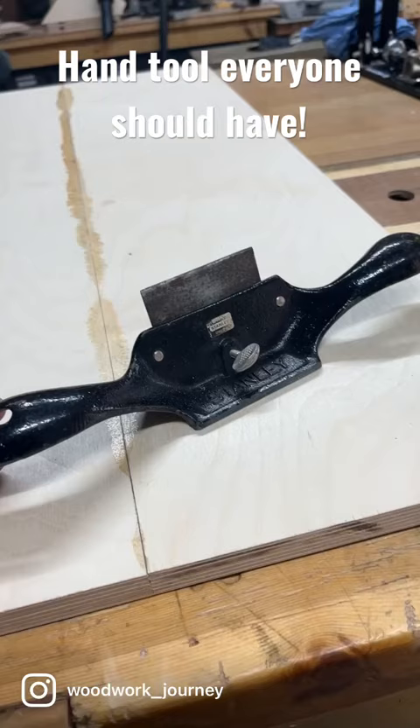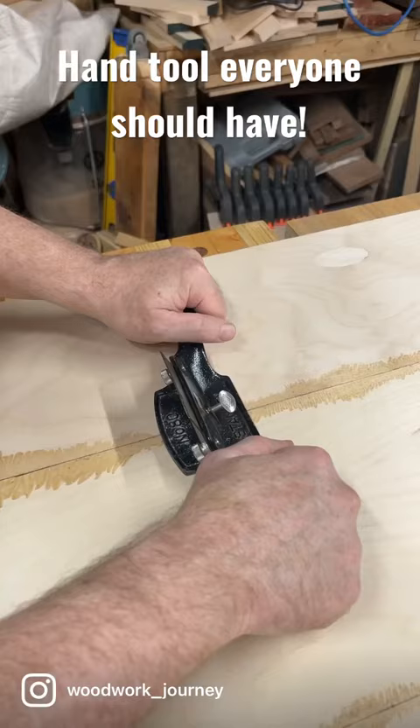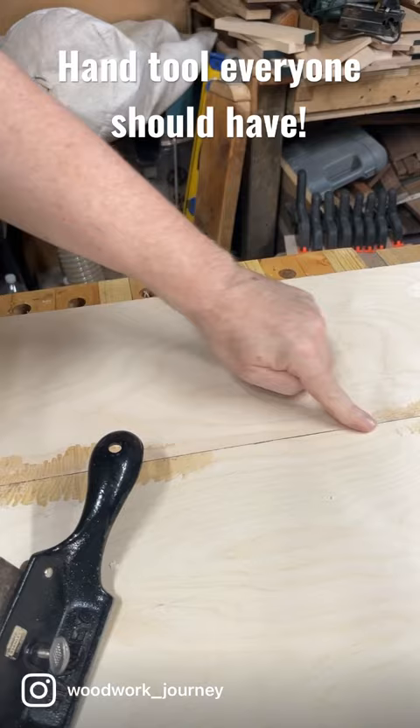Well, this here Stanley is not a spokeshave — this is a scraper plane, and absolutely worth getting. If you haven't got one, get one. It's a number 80. All you've got to do is make sure that you've got the opening towards you, a few sprays, and as long as you set it up smooth and lovely.